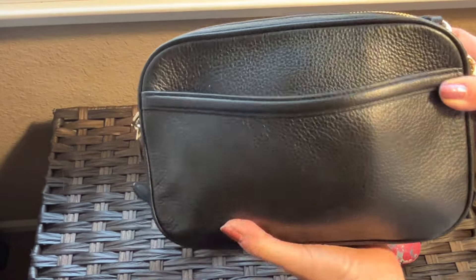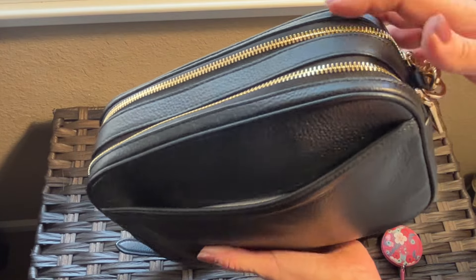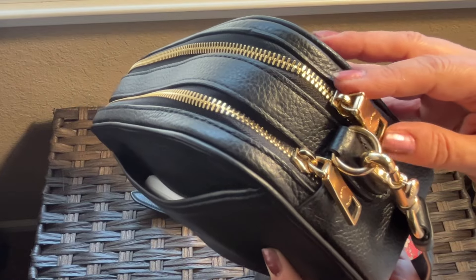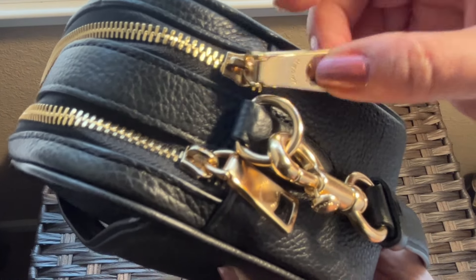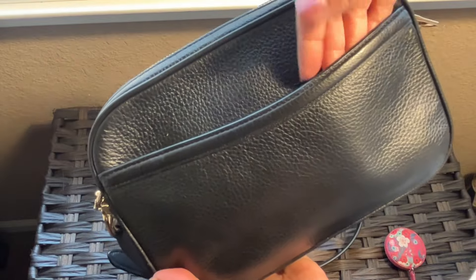The retail price was I think $328 when it was new. It's got beautiful gold hardware, which I really love on a black bag — that's one of my favorite things about this bag because you can really dress it up or dress it down. That shiny gold hardware has lasted so well; not a scratch on it, and I have used this thing a lot. You've got a nice back slip pocket.